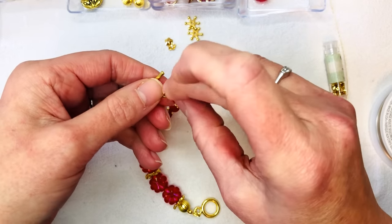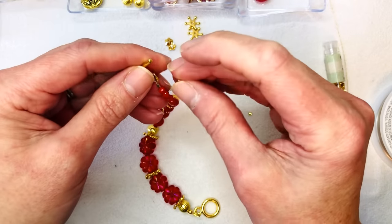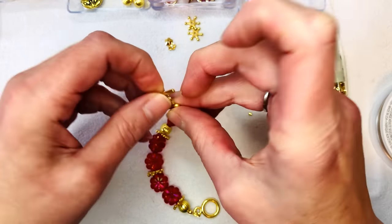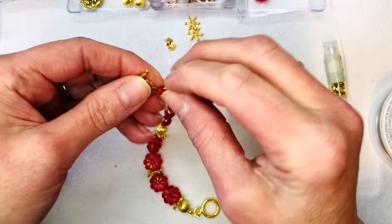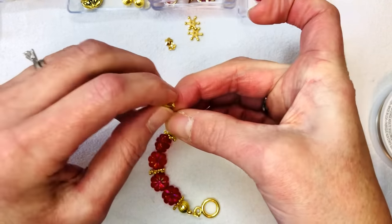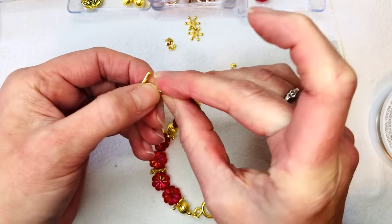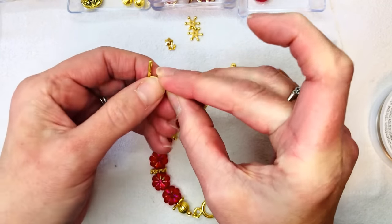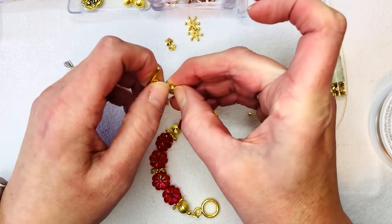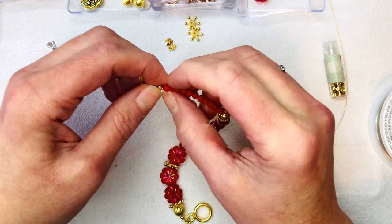Sometimes using the crimping pliers just gives it a little notch for it to sit in so you can actually grip it. This is where I would say the magical crimping pliers would probably come in handy more and I wouldn't be dealing with this. You just kind of make it so that it looks like a ball — mine doesn't look super round but you want it to look like a ball. So then I put the crimp cover on both sides.